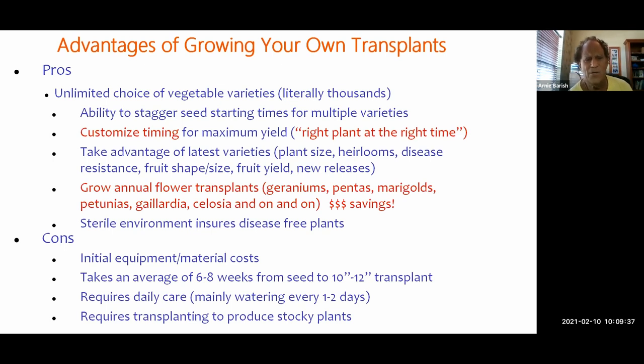Another advantage is you can stagger your seed-starting times for multiple varieties — you decide when you want to plant in the ground and when you're going to start the seed. Many times in stores you don't find what you want when you want it. I summarize this as customized timing. In the Extension, one of the big principles of landscaping is 'right plant, right place.' For seed starting, I think it's 'right plant at the right time.' Another advantage is you can take advantage of the latest varieties — plant size, fruit size, heirlooms, disease resistance, shape, taste, and yield. New releases come out every year.